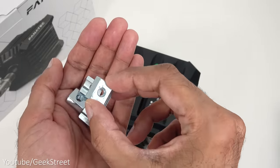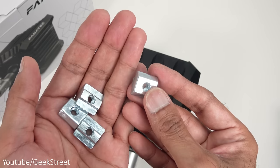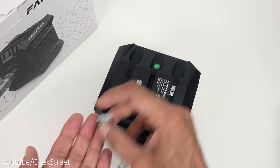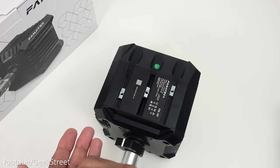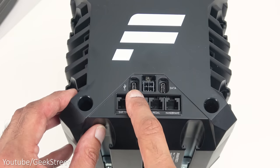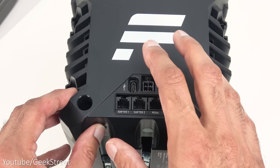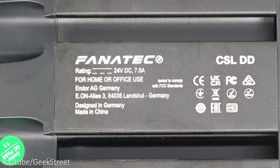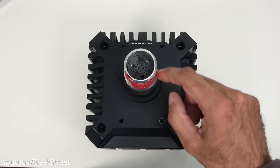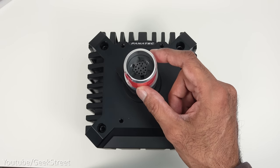The accessories include T-nuts for mounting — note they don't come with screws so you'll need to buy those separately. They slot in underneath and line up on your sim frame to screw down. At the back you have connection points: USB, power, data, shifter 1, shifter 2, pedal and handbrake. There's also a sticker around the wheel connection point noting that quality control marks may be present.